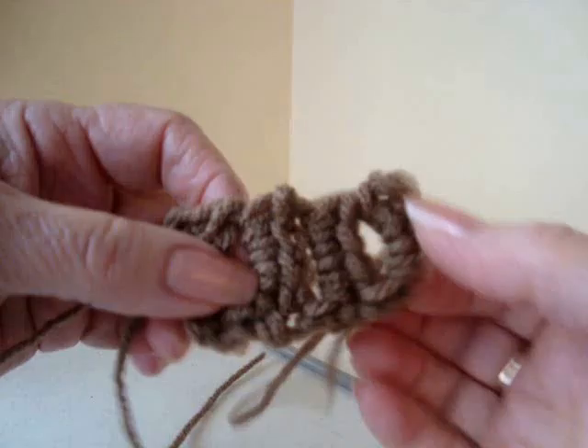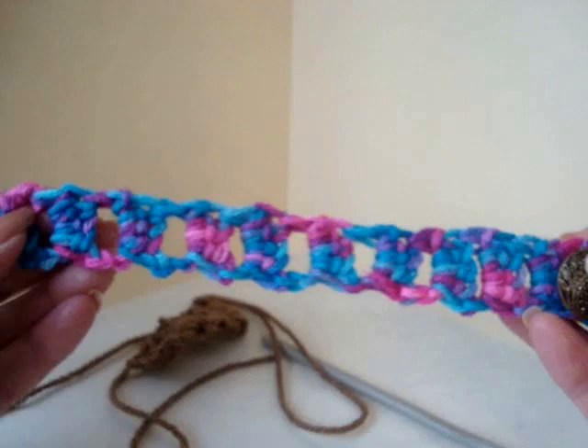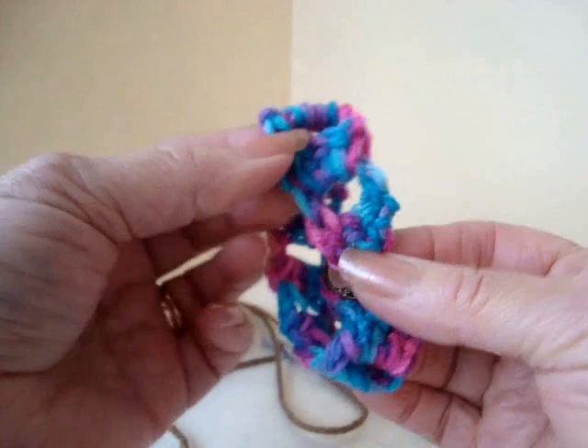You're just going to continue to do that until you have a piece that's long enough to wrap around your wrist. Then you're going to sew a button on, and on the other side the first opening will form your buttonhole. And there you have a very cute and easy bracelet. Or if you made it long enough, you could use it as a headband.